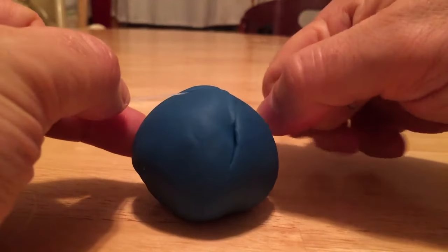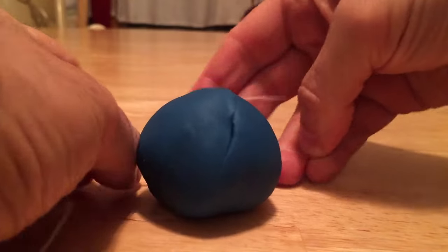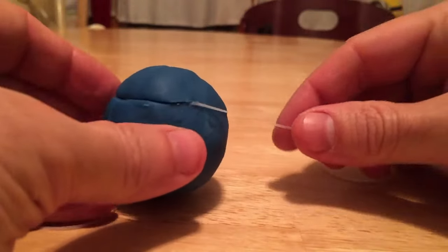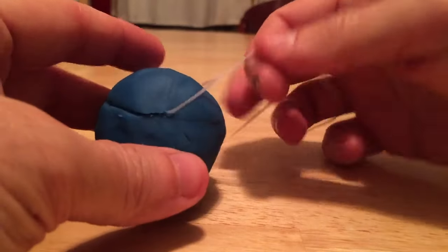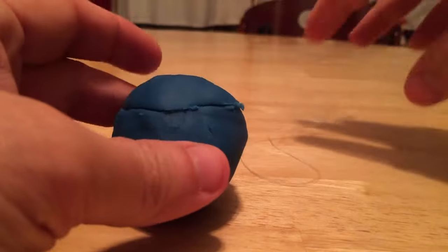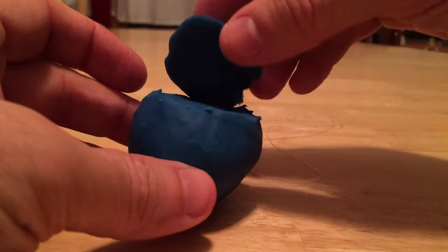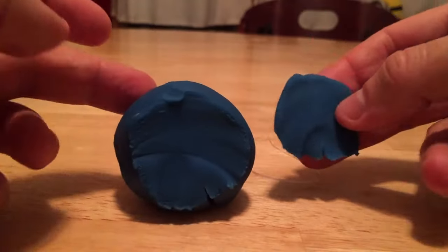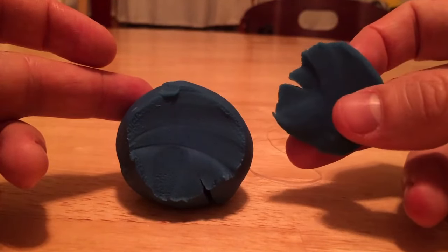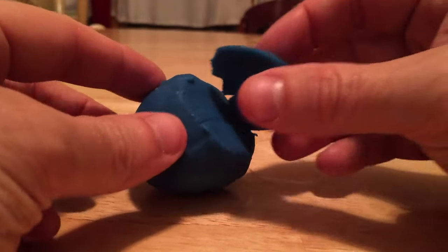I'm going to pull it right through — almost got it. I'm going to turn this so you can see what I'm doing. I'm cutting at an angle on the sphere, just cutting at a straight plane. If I peel this back, I get two different circles. Again, this circle's not perfect because my model's not perfect, but cut anywhere on a sphere and see what you notice.